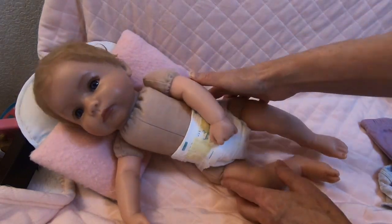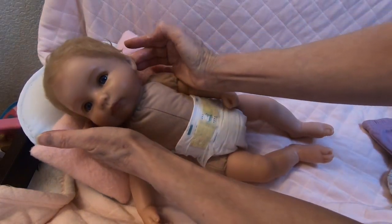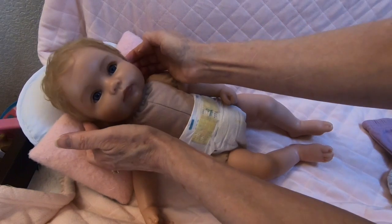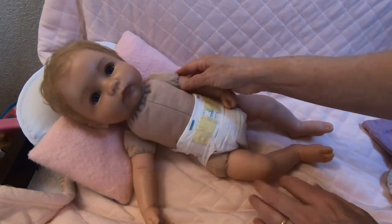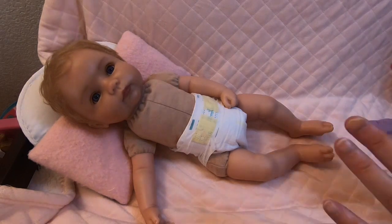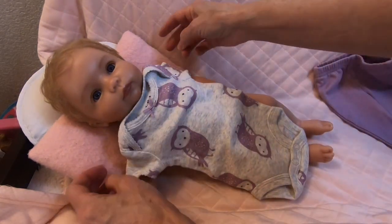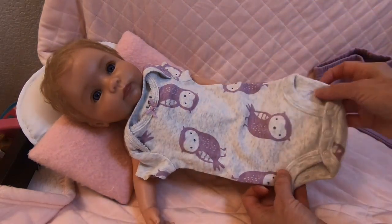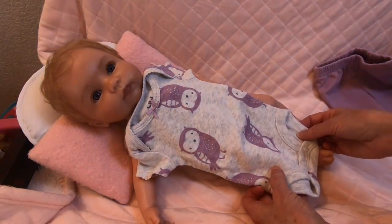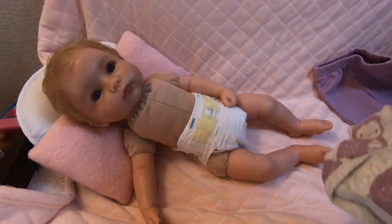Aren't you a pretty baby? I tried to leave her head a little bit loose so I could turn her head. I almost got it too tight — once it's tight there's not much I can do, so I try to be very careful. I thought I would try this little preemie onesie with owls, it's purple. See how that looks — her eyes are kind of purple, actually. I didn't brush her hair or anything, so I'll have to fix up her hair a little bit.